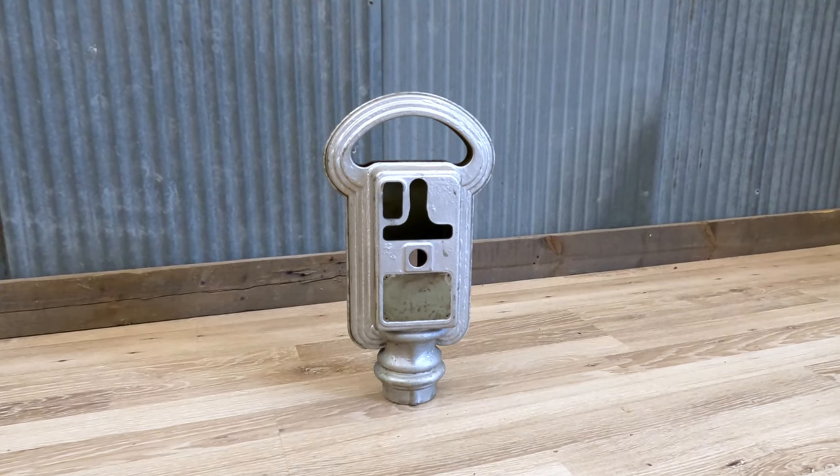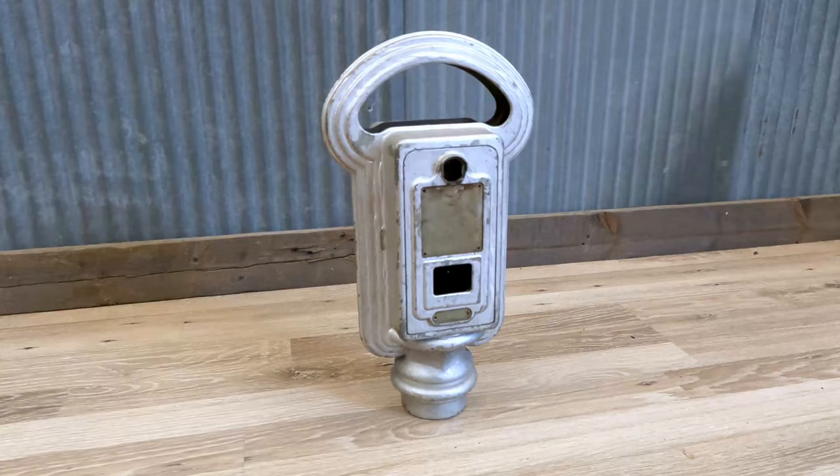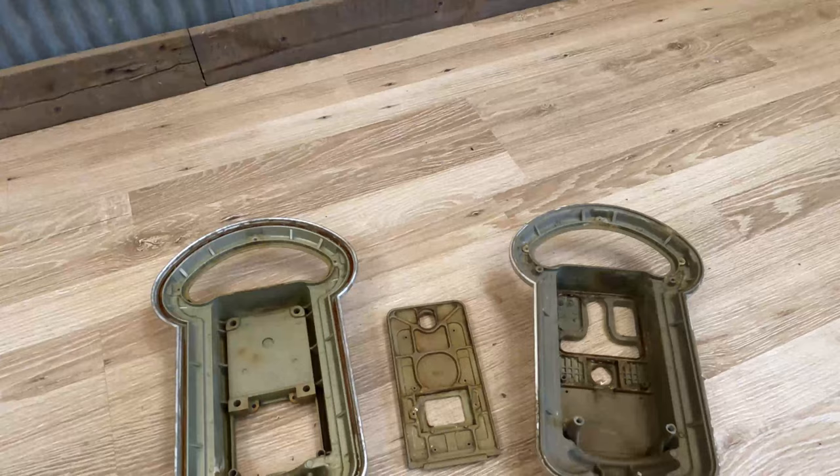Welcome back. We are going to be working on a Duncan Model 50 parking meter restoration. First thing we're going to do is get this into the sandblaster and get rid of that old nasty paint.